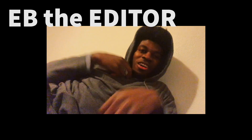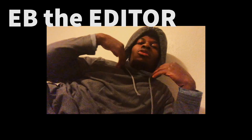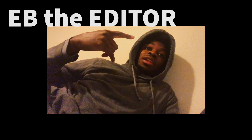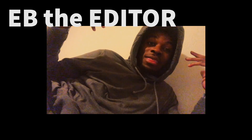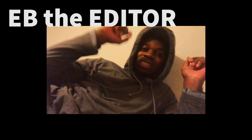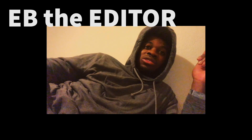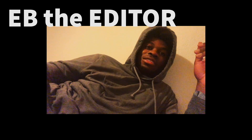I was actually under the impression before that I was going to only be doing one outfit, but I ended up doing three. So it is your boy Eb the editor coming to tell you — stay tuned for the rest of this video. I hope you guys enjoyed it. Make sure you leave a like, subscribe — all that. Love you guys, peace.